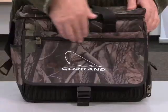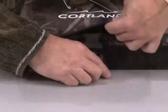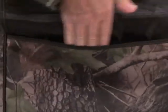Hi, my name is Rich from Gemline Sales and I'm here to introduce the Big Buck Utility Cooler. The front features a zippered pocket with a large deco area. The front flap, which is secured by a buckle, opens to reveal a slash pocket.